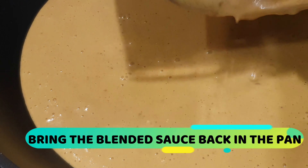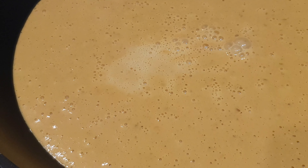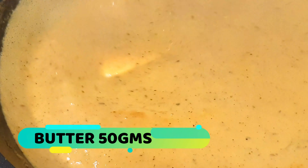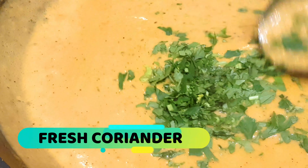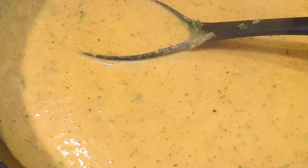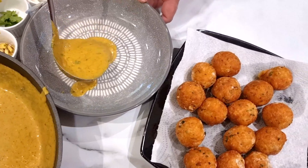We have the sauce we blended, so bring that back into the pan. The sauce is still hot but we're going to add a couple more things: a little water and fresh coriander. Once the sauce has boiled and it's ready to go — the best part of the day — let's plate it now.